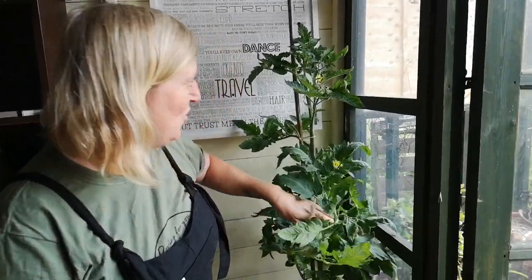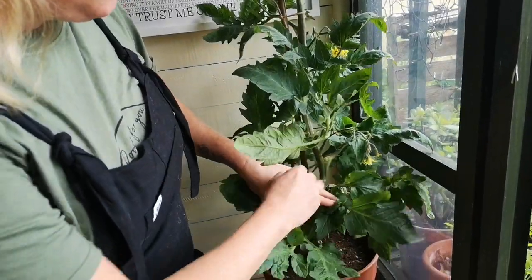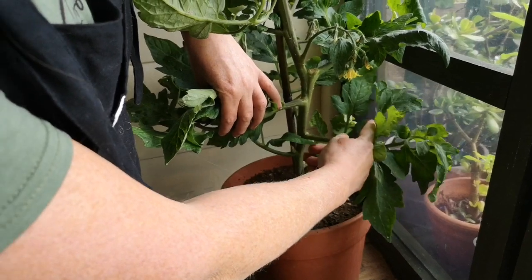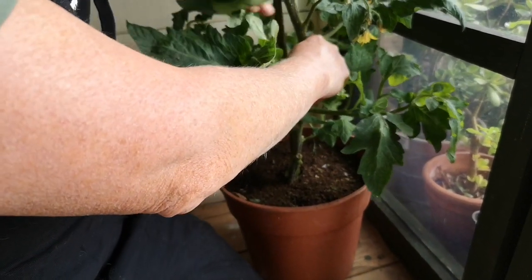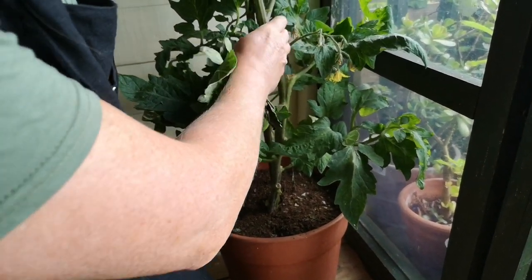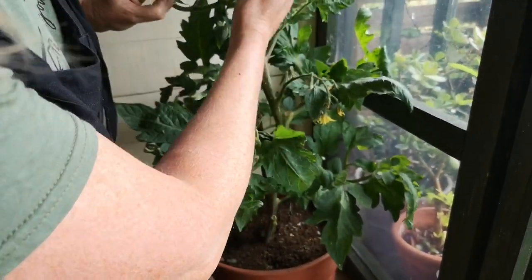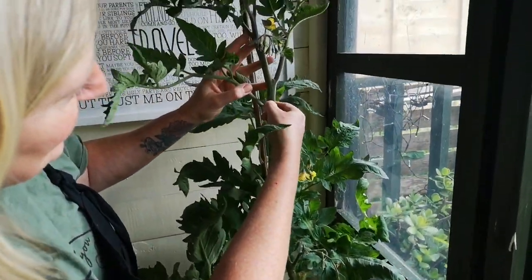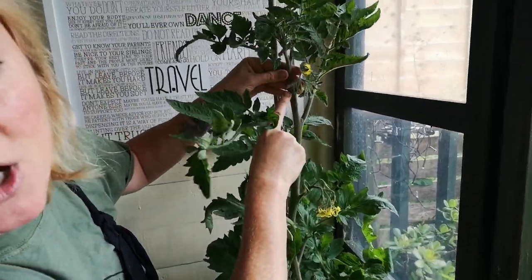Another important part of growing tomatoes is taking out the side shoots. The main stem grows up and where each leaf comes out I've taken out side shoots. You can see the first truss of tomatoes there, and there's a side shoot to come out. Then a second truss of tomatoes with a lovely side shoot to take out, and then a third truss of tomatoes.